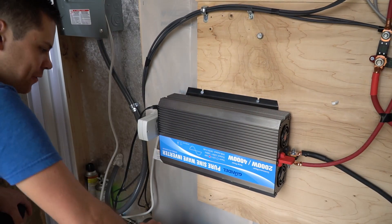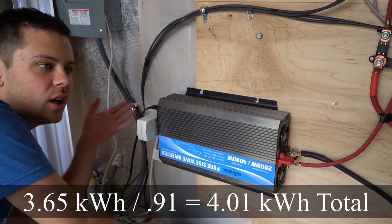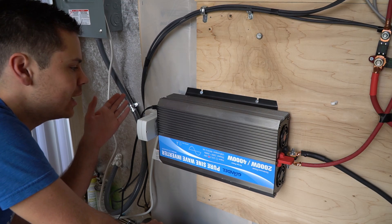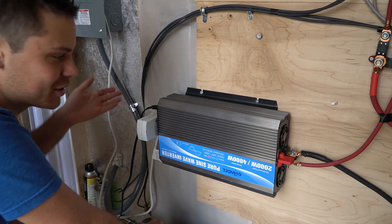It's been 24 hours and we used 3.65 kilowatt-hours, which is really good. It's still under the amount this system produces per day — 4.8 kilowatt-hours — so we're doing pretty well. That was a 101-degree day, so it's successful so far.